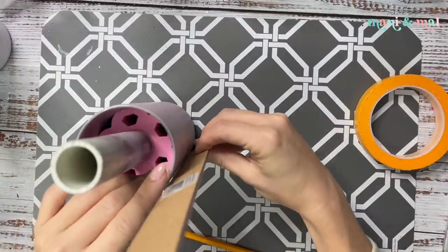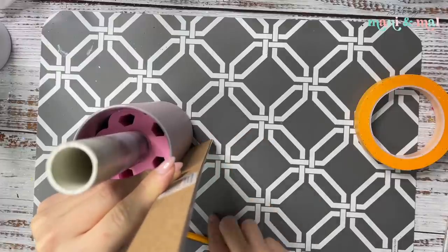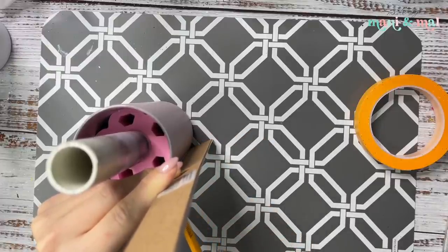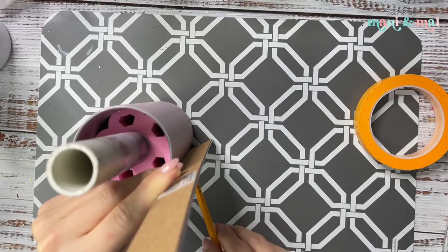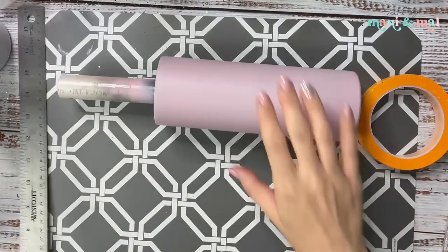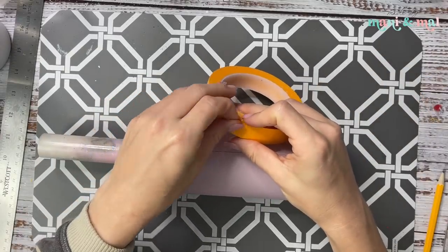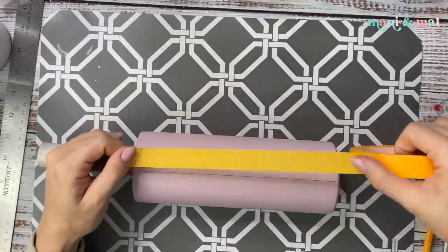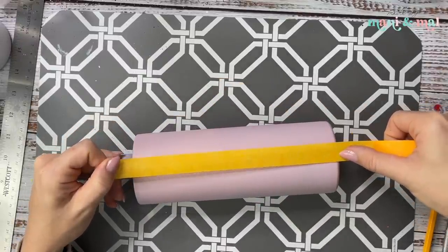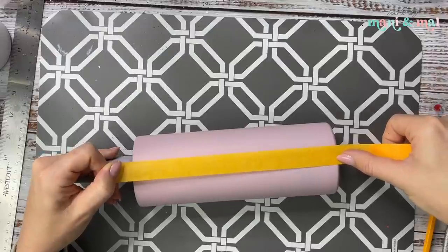First I'm going to take my ruler and my cup and hold them up against each other on my table so I can get a straight line. I love doing this when I'm doing anything that needs to be straight up my cup — it really helps you start right and finish right. I'm going to drag my pencil up the cup to make sure I have a straight line, which ensures my first piece of tape is laid down straight and my entire pattern isn't wonky.